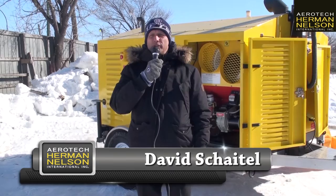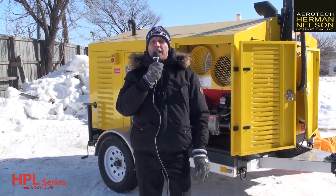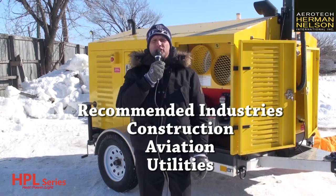Good morning, my name is David from Aerotech Herman Nelson. I'm proud today to introduce our new HPL series industrial heater. It's minus 24 degrees on a cold Winnipeg winter day, but I'm going to show you how quick, easy, and effective I'm going to be able to have heat, power, and light — and you can have it too.